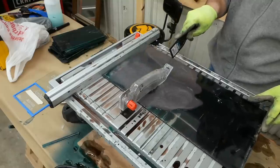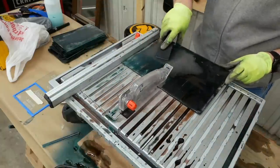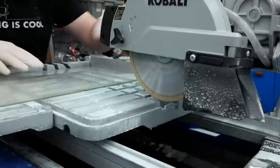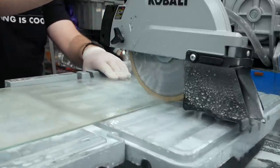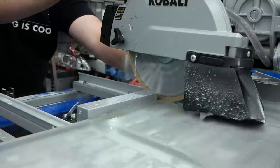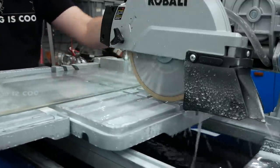Even though the tile saw was a significant upgrade, I was still getting a lot of chipped edges and corners, so I returned it and bought a sliding tile saw instead. The big advantage with this type of saw is that I can vary the depth of cut, so instead of making a through cut I can make a deep score line, which significantly reduces the number of chips or breaks.